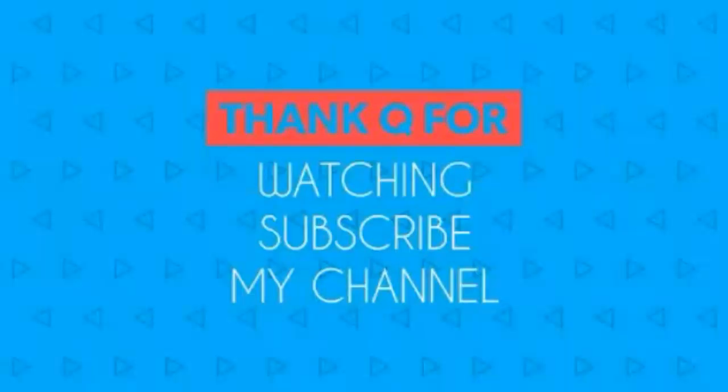Thank you for watching this video till the end, and don't forget to like, share, and subscribe.